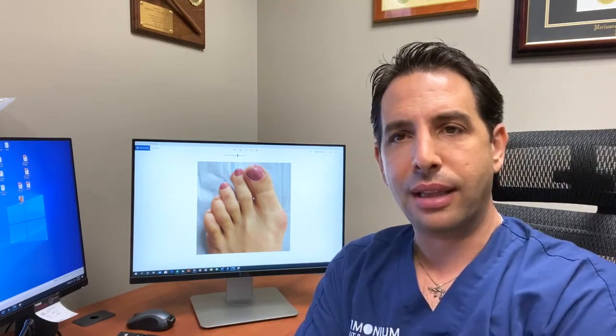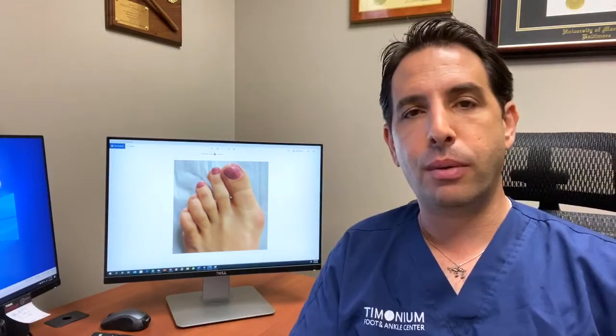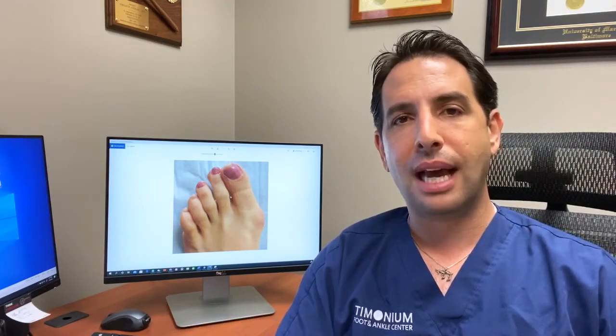So where do bunions come from? They're congenital — they come from your parents, grandparents, or someone in your family. Sometimes patients develop a bunion with no family history. Just because you have a bunion doesn't mean it's going to be painful. We get patients that come in and say they don't like the way it looks and want it removed. My answer is it can be removed, but we're not going to remove it unless it hurts, because you don't want to do foot surgery unnecessarily. Operating on something that doesn't hurt could result in potential pain that was not there before the operation.